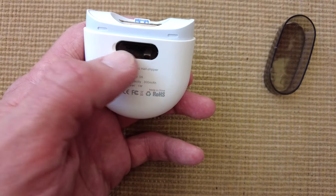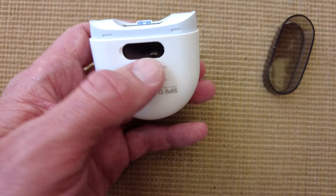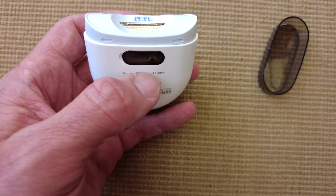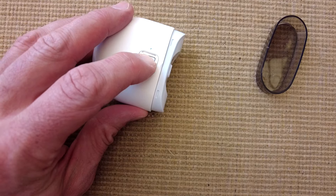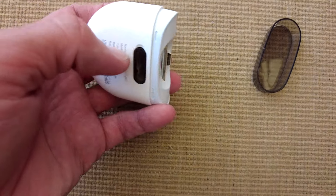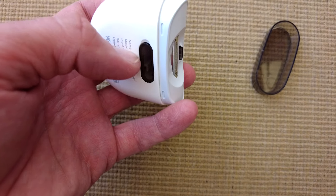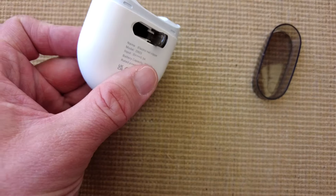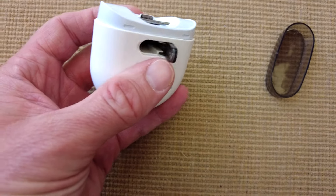All your nail clippings go into this little receptacle here — this little reservoir. Pressing again switches it off. There's a small nail area here — ironically a nail area — just to open that up, and all your nail shavings get collected inside.